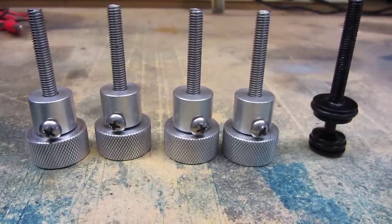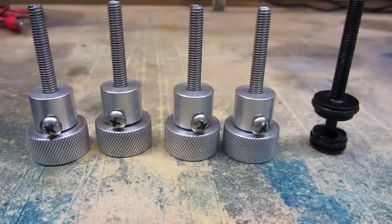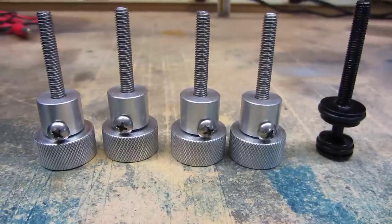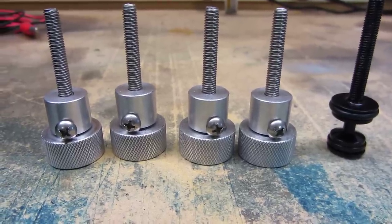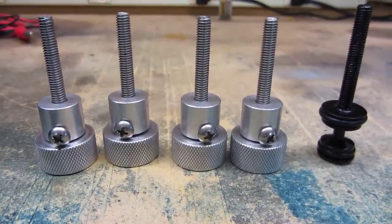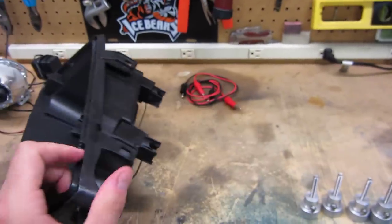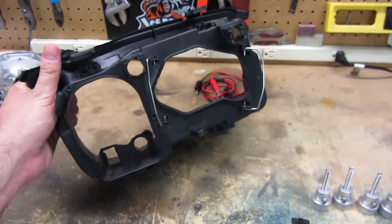Alright, so those are the Billet HID Adjuster screws from Euro Image Tuning, which I finally got after a long delay. I thought I'd make a little video to show you why these don't work on our Volks Tuning HID replicas.